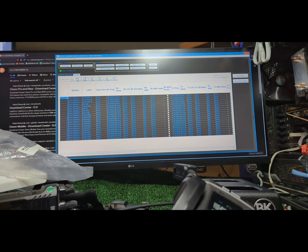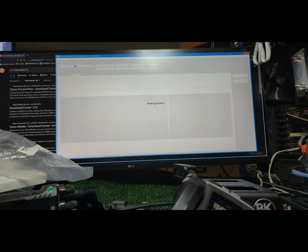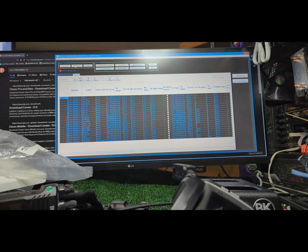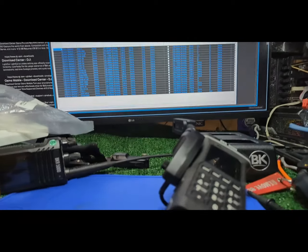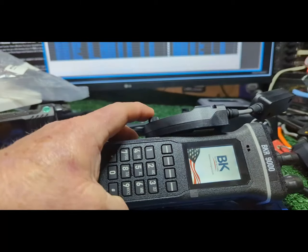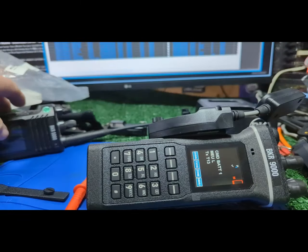I'm gonna go ahead and drop my file — this is straight out of my BKR 5000. I'm gonna write that in. It's blanked out — I broke it! Oh no... well, there it is. The displays are the same; they've just oriented it differently.